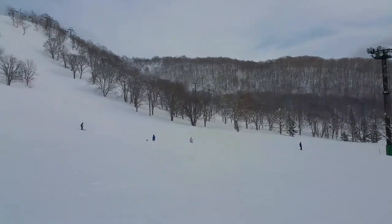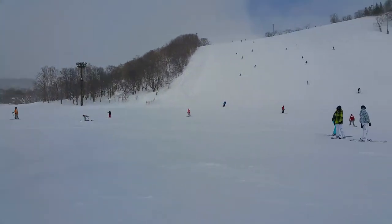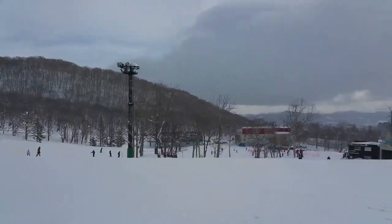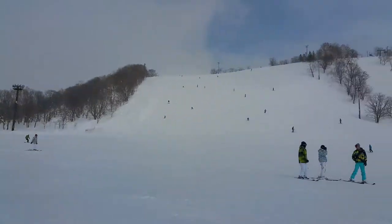I'll give you a quick look at where I'm skiing and then I will say goodbye. This is the beginner's slope in the Seco — it's called the Annapuri slope. It is very simple, very easy going. We'll see how I go.